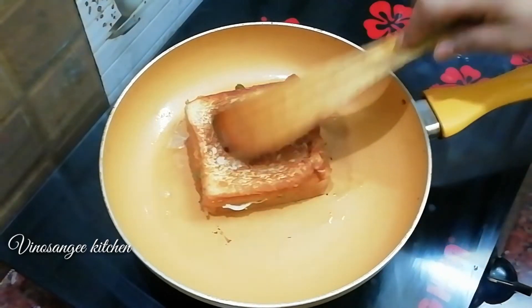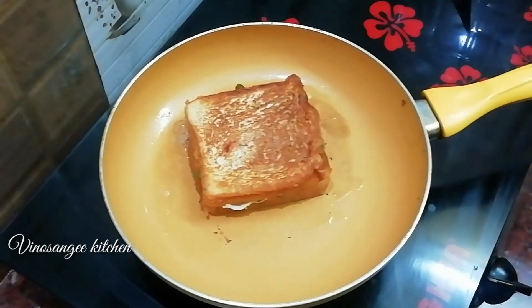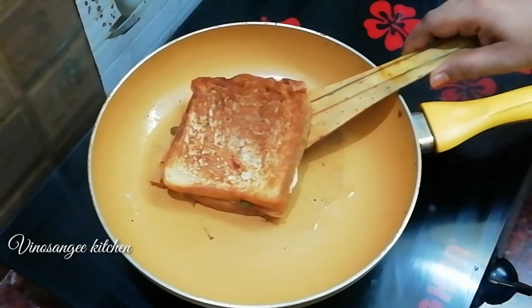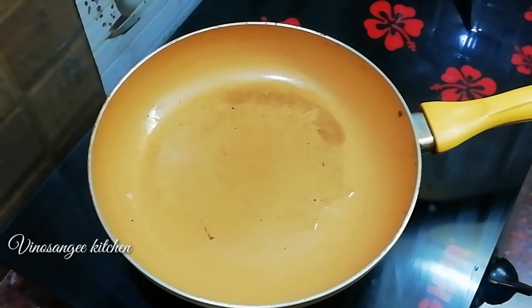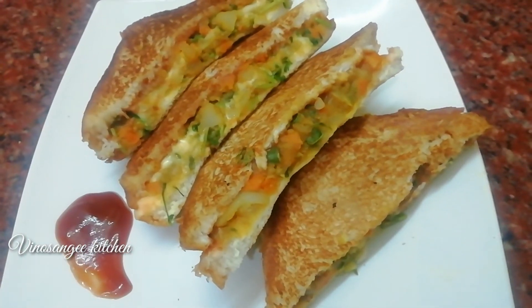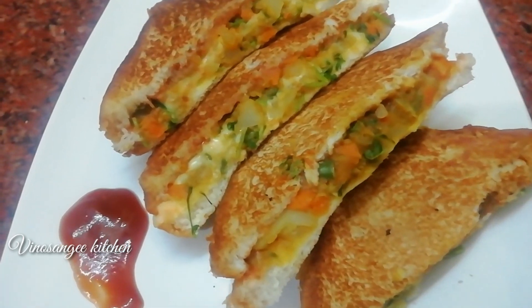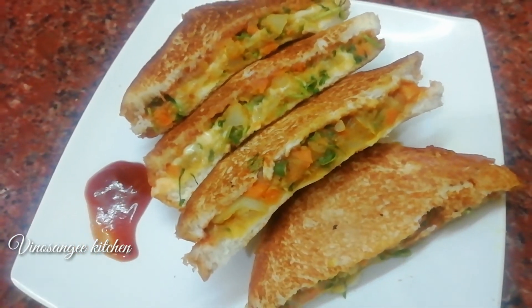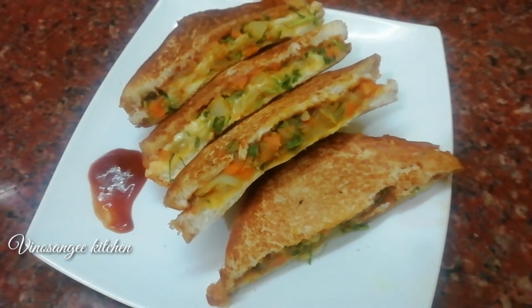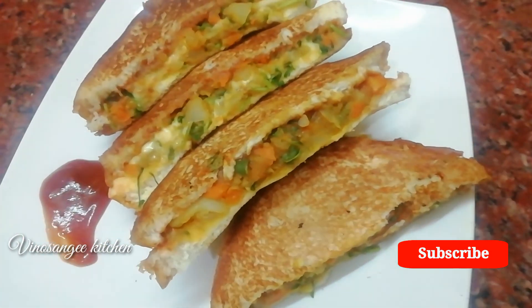You can have this as breakfast, lunch, or snacks. This is our tasty bread sandwich. Please tell us about this video. Subscribe to our channel. Thank you.